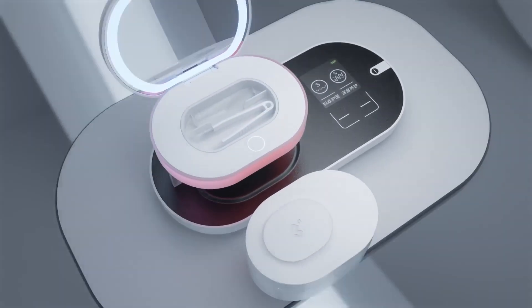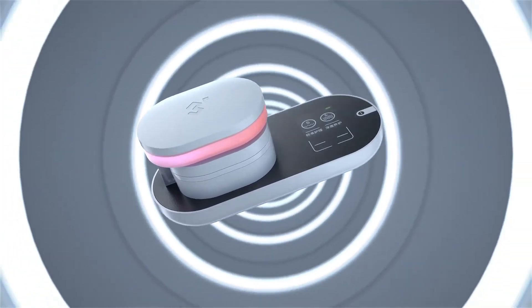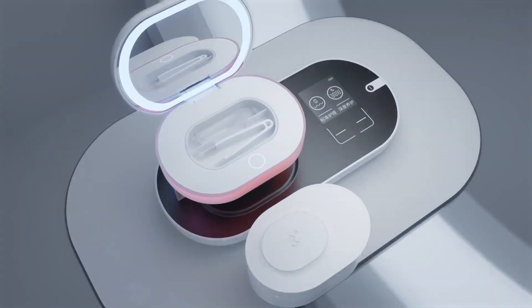Introducing ReO2, the world's first contact lens renewer designated for protein removal — an FDA-approved product.